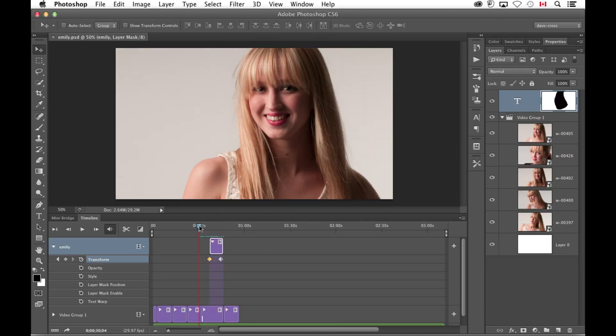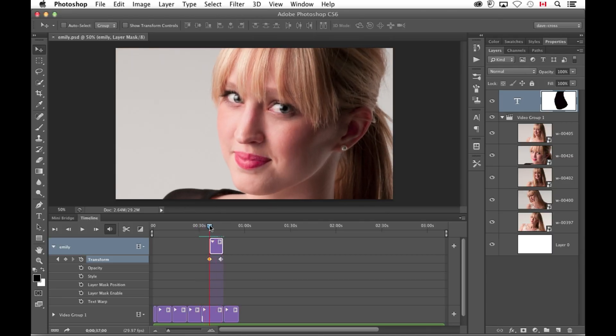The key there is the layer mask, because it's always going to default to being linked to the object. So you need to enable and unlink it. What I love about this is while it's video, we're using everyday Photoshop techniques like masks — we're just adding some motion to it.